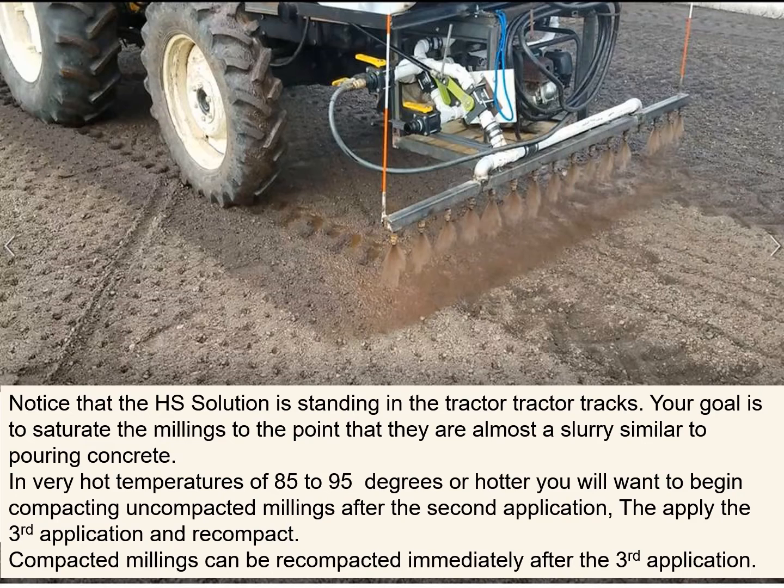Compacted millings can be recompacted immediately after the third application. To clarify, if they're already down — which is probably 90 percent of the cases people call us about — you just apply your three applications and re-roll your pavement.